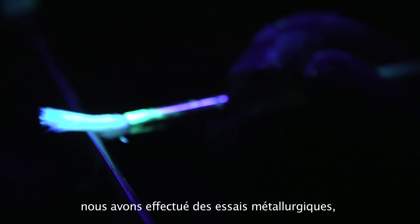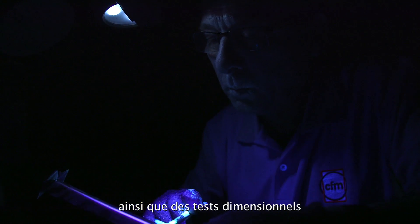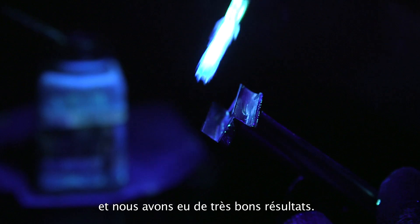We have already machined more than 3,000 parts. We have performed metallurgical testing and dimensional testing, and we have really good results on them.